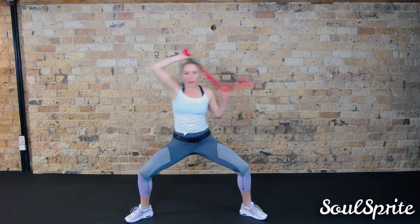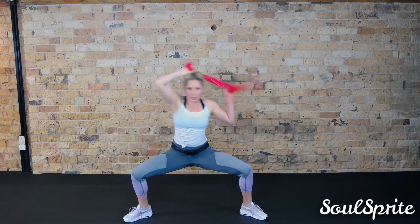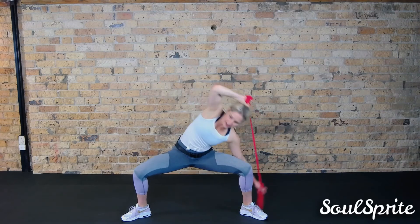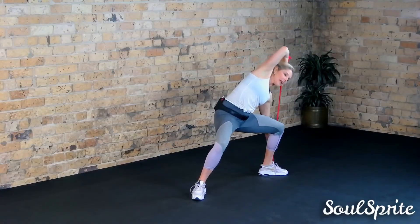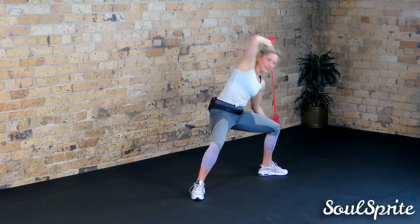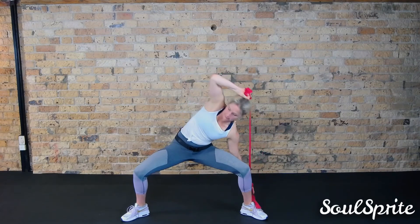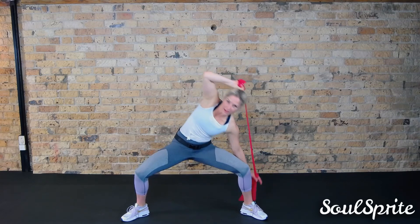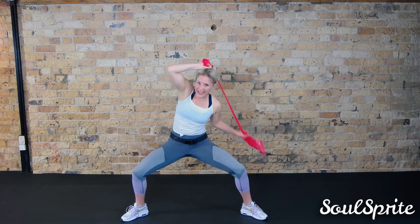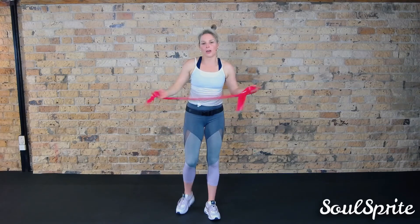We're going to reach lower. Make sure you're trying to keep your knees back but drive your butt down to the floor. Pulse it out — nine, eight, seven, six, five, four, three, two, one. Last exercise, don't give up! We've got one more exercise.